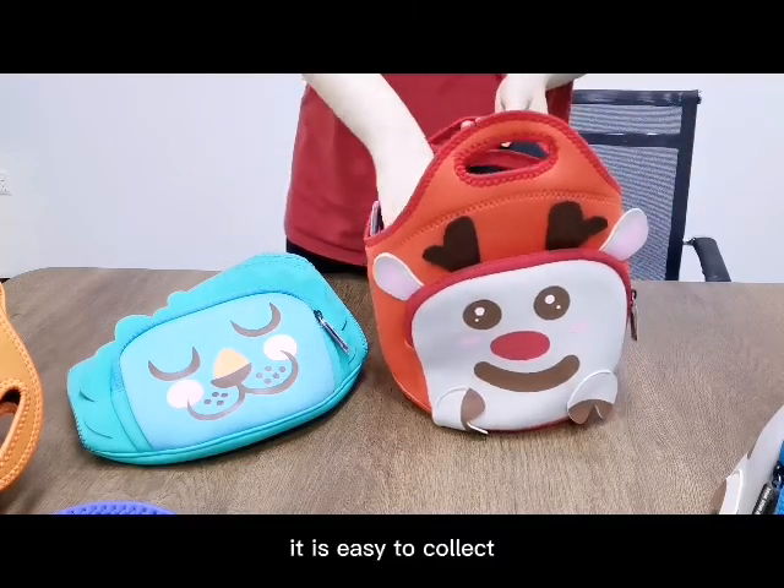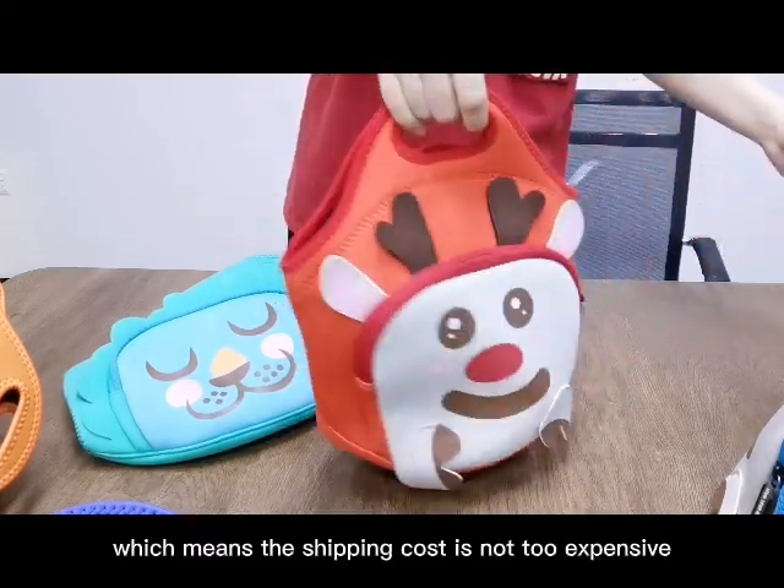It is also easy to collapse, which means shipping costs will not be too expensive.